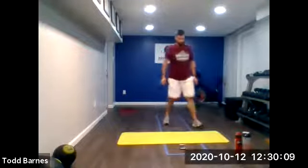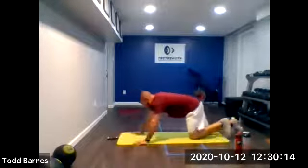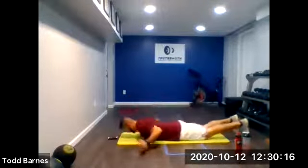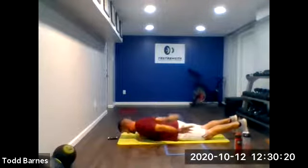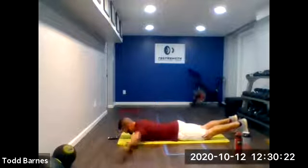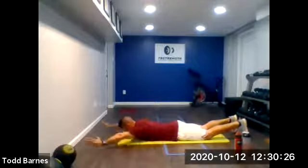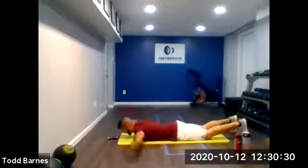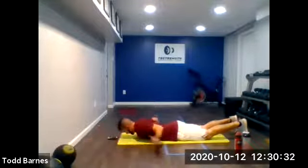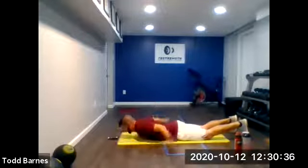On the ground. T-Y-W-A's. Going in five seconds. Ready? Let's go. T-Y-W-A. Stay hands off the ground. Keep moving. Nice control, tempo, pace. A couple more seconds here. And relax.